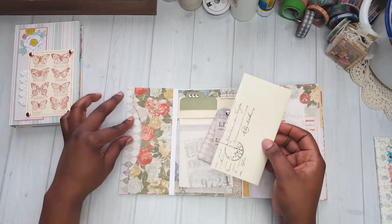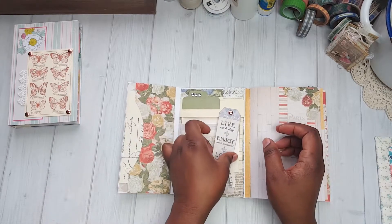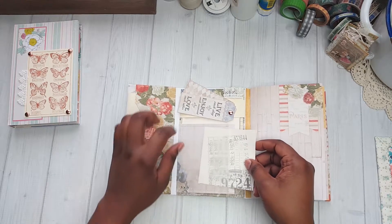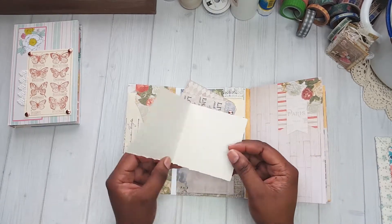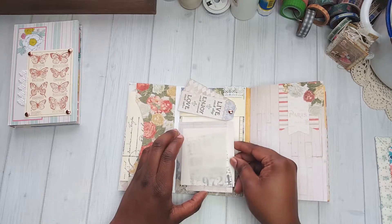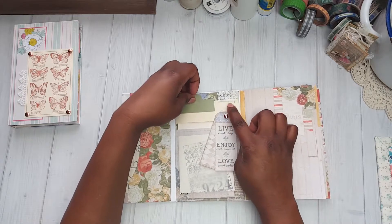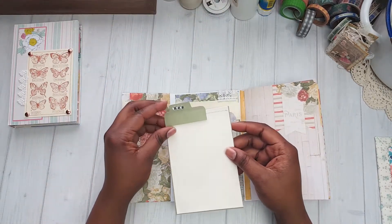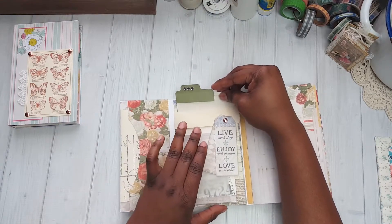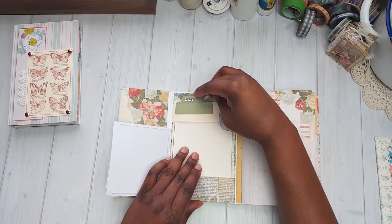Opening it up, there's another little pocket and a journaling spot right there. These are two tags that flip up to allow you to get to this piece so it won't open up on you, and I did some stamping there — it just tucks right back in and folds down. You can also pull this piece out — you can see it has a band — you just slide it out, write on it, and then tuck it right back in because there's a little pocket it slides into. At the top it will latch onto this band to hold it in place.